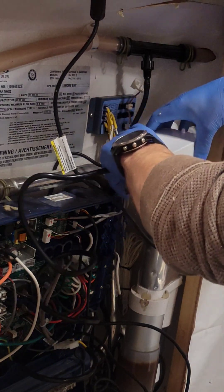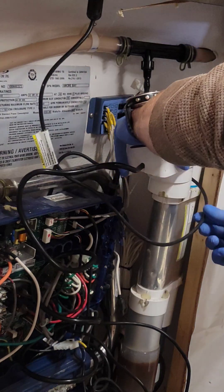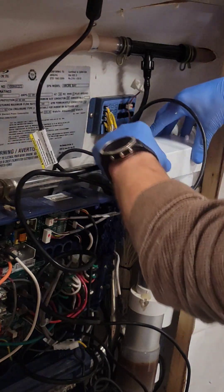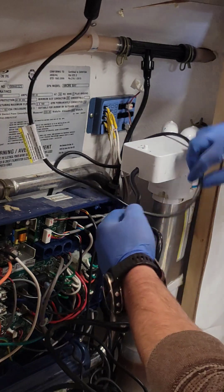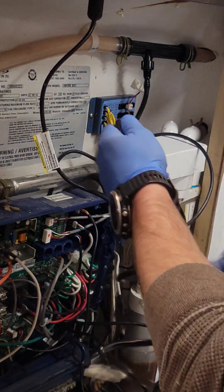Seat the Ultra-Pure Plus down into the Ultra-Pure Plus tube, make sure that the assembly is secure, plug the power back into the circuit board, and you're done.